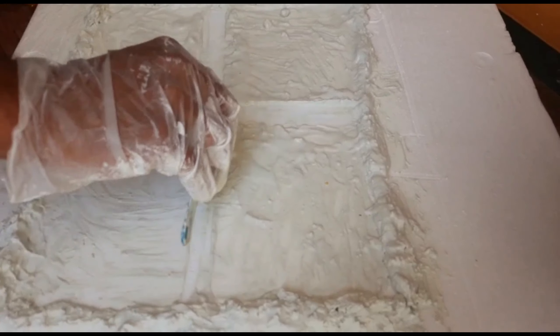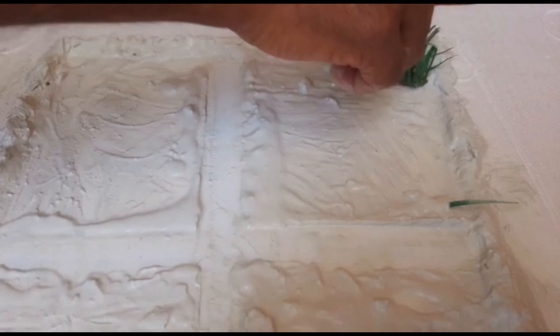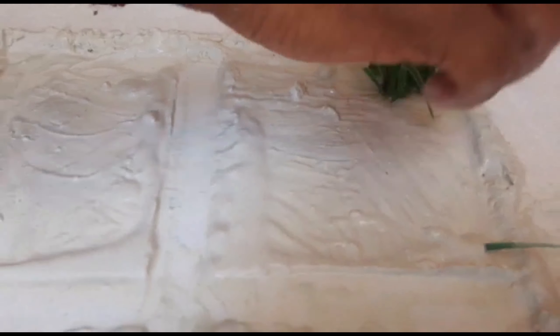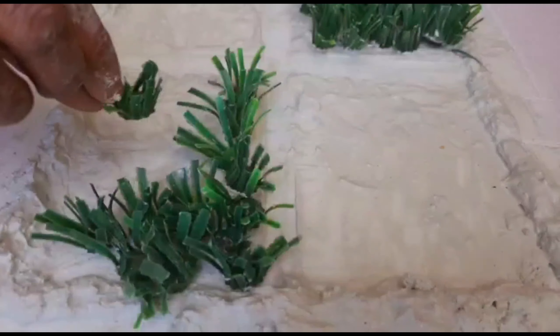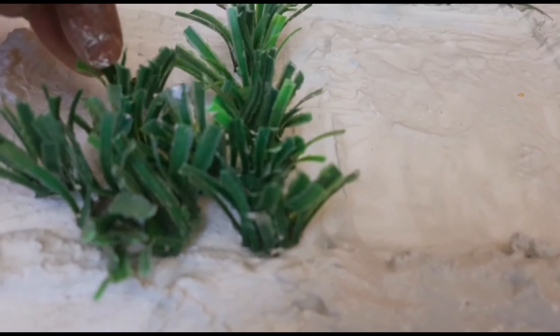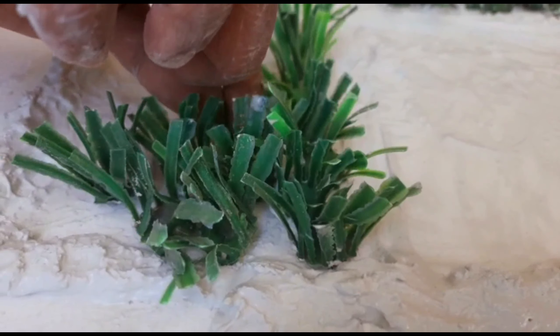This grass is cut and set into the white cement — it sticks. If we put it in the hot glue, it sticks as well. First, we have a farm base. Now, on the two sides, we put the grass.